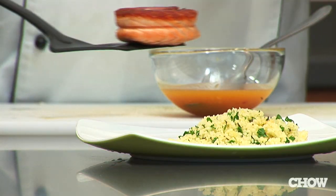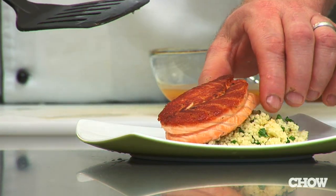You can use this with salmon, halibut, sea bass, or any thicker, dense-fleshed fish.